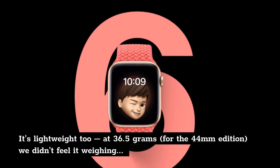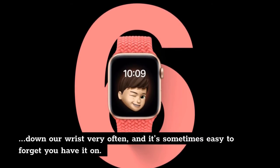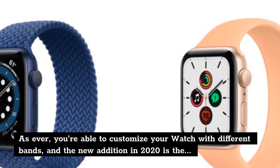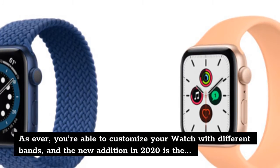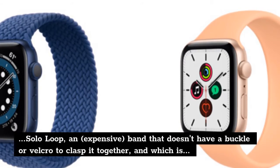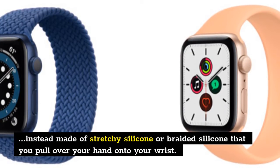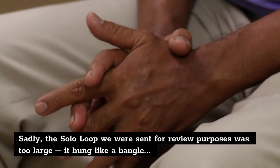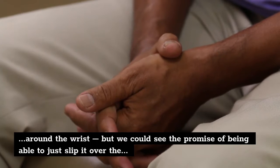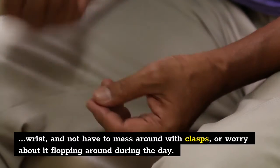It's lightweight too, at 36.5 grams for the 44mm edition — we didn't feel it weighing down our wrist very often, and it's sometimes easy to forget you have it on. You're able to customize your watch with different bands, and the new edition in 2020 is the Solo Loop — an expensive band that doesn't have a buckle or Velcro to clasp it together, and which is instead made of stretchy silicone or braided silicone that you pull over your hand onto your wrist. Sadly, the Solo Loop we were sent for review was too large — it hung like a bangle around the wrist — but we could see the promise of being able to just slip it over the wrist and not worry about it flopping around during the day.